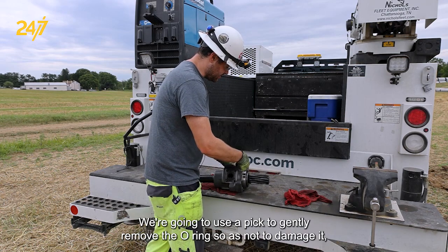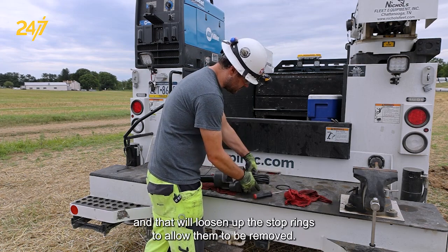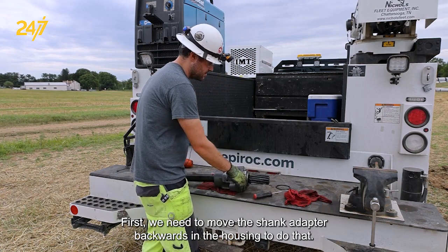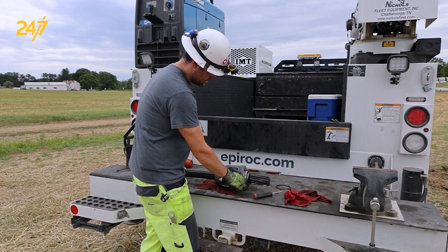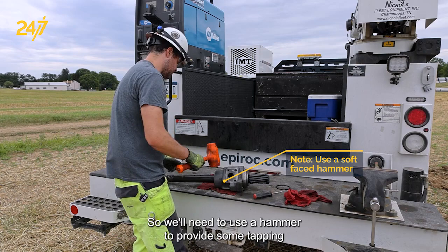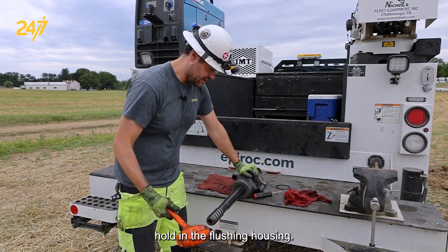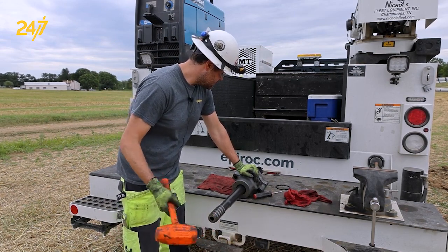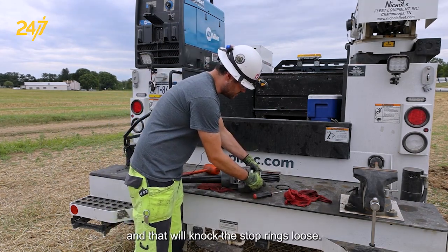We're going to use a pick to gently remove the O-ring so as not to damage it, and that will loosen up the stop rings to allow them to be removed. First, we need to move the shank adapter backwards in the housing to do that. In this case, as you can see, these flushing seals are quite tight and the shank will not move freely, so we'll need to use a hammer to provide some tapping. Holding the flushing housing, we can simply tap on the end of the shank adapter and that will knock the stop rings loose.